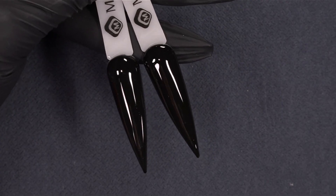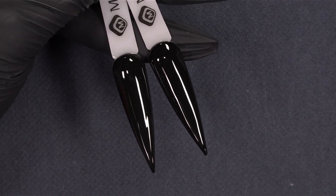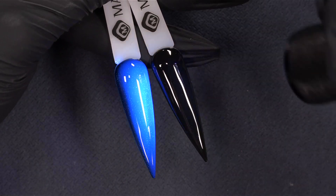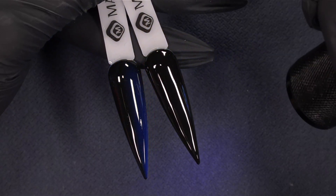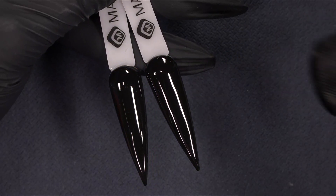In our studio light, these two blacks are looking exactly the same. In the daylight, they're actually a bit different. If you think about the hair color tint, the blue-black is like this one — the other one is just a pure black. The blue glow comes from the UV filters in our Supreme Finish.